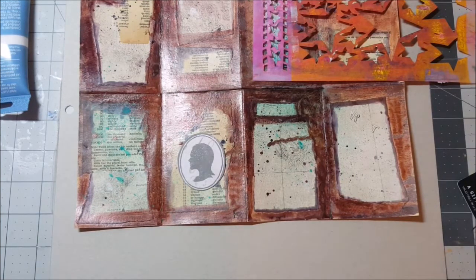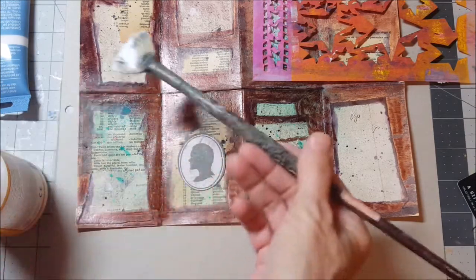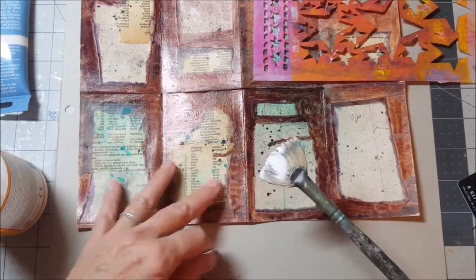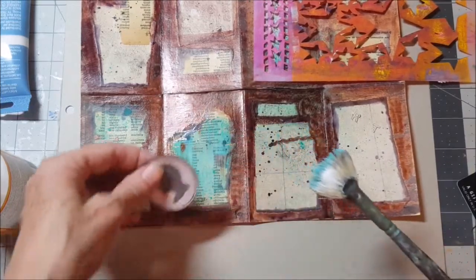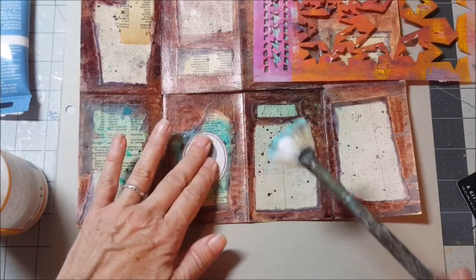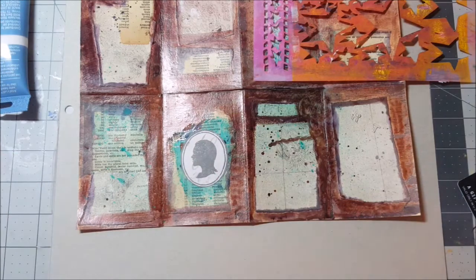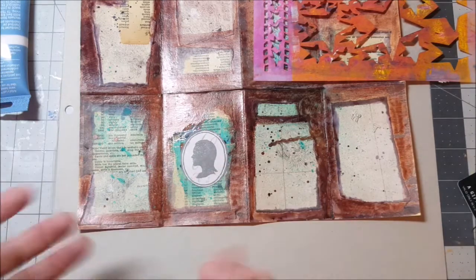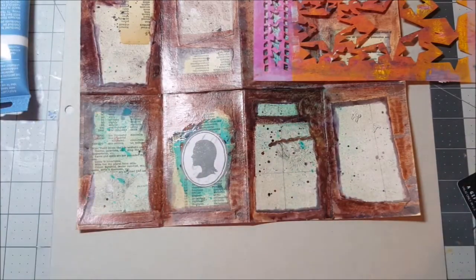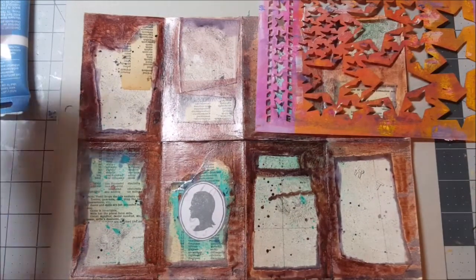Let's go ahead and Mod Podge that down. I really like the way that looks. It's cool because the background images have kind of melted into the book. This is dilution spray and dilution ink, so we're picking up a lot of color because this stuff never stabilizes — that's my one big err with this product. On the other hand, you get a kind of cool-looking effect, so I can't really worry about it.